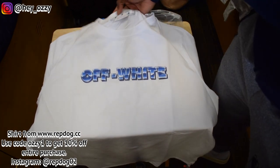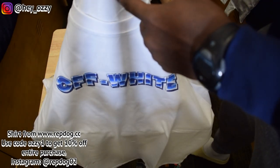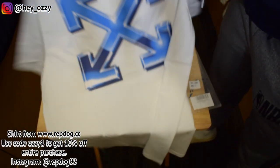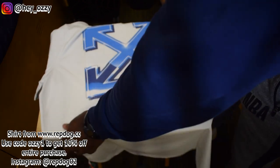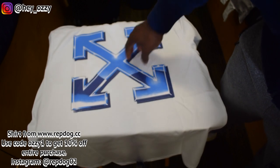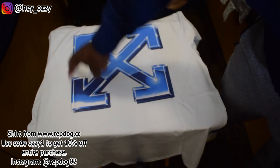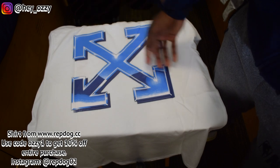It's got the off-white logo like the hand, and it says 'This is permanent' in quotation marks. Then on the back of the shirt it's got the official off-white logo — the little cross, the box with two diagonal arrows that create like a square.